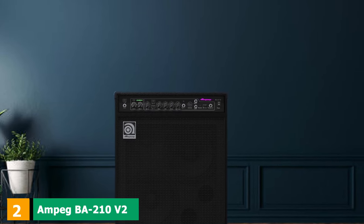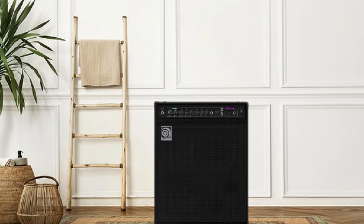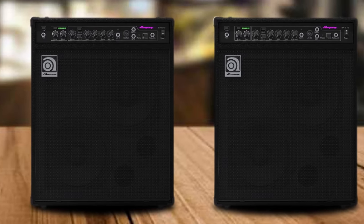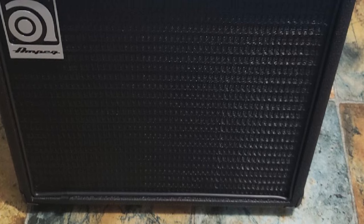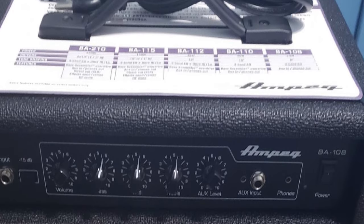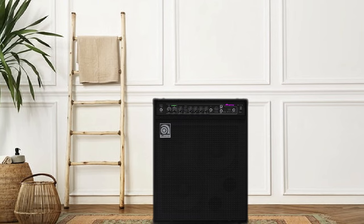Moving on to number 2, the Ampeg BA-210 V2. Ampeg has recently redesigned their BA-M range of bass combos, and the BA-210 is the top dog among them. The BA-210 features a 450W solid-state amp driving two 10-inch Ampeg-designed loudspeakers housed in a reasonably light enclosure weighing in at 48 lbs. The amp features a 3-band shelving EQ with boost and cut function, a master volume control, and Ampeg's scrambler circuit with drive and blend control knobs. The scrambler section lets you dial in a wide range of overdrive sounds, from subtle tube-like warmth up to heavily distorted sounds, making the BA a very versatile amp.